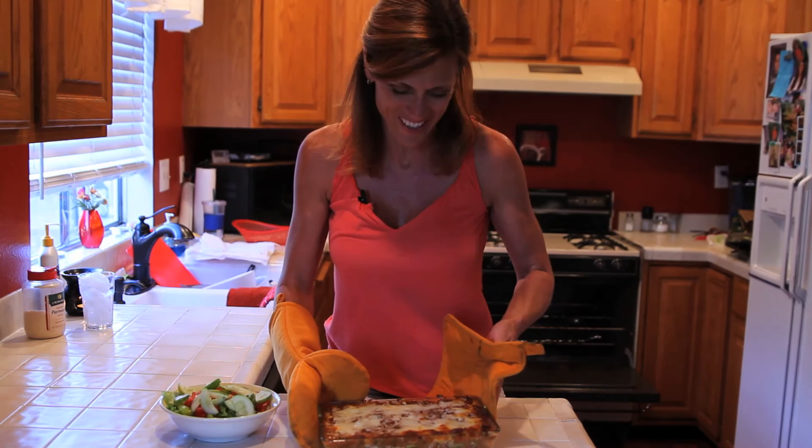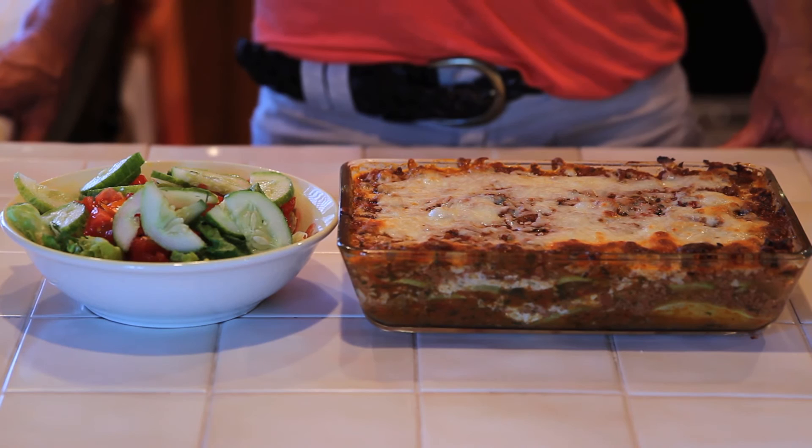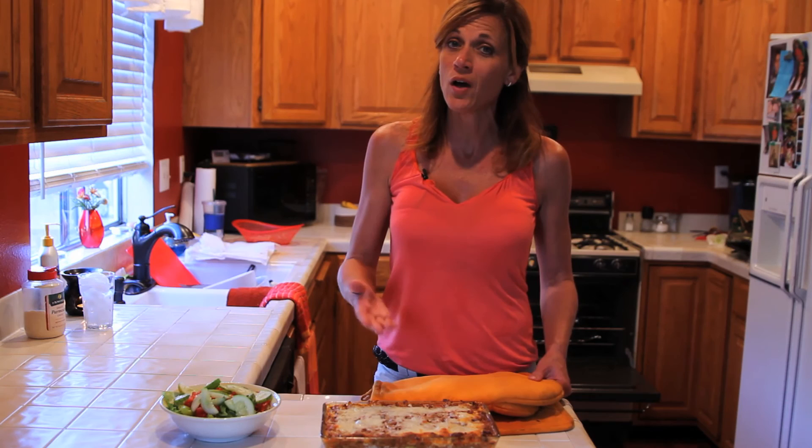I'm so glad everyone's enjoying the Preserving Your Harvest series — I've had a lot of fun showing you some great things you can do to preserve your harvest for later use and some recipes you can eat fresh for dinner tonight. Let me know if you make zucchini lasagna and how yours turned out, and if you have any questions let me know in the comments below. Thanks a lot for watching and we'll see you soon.